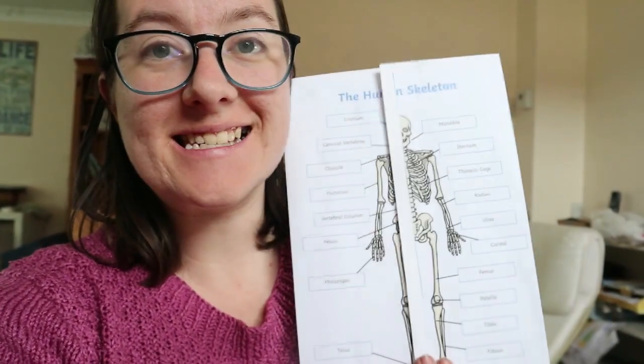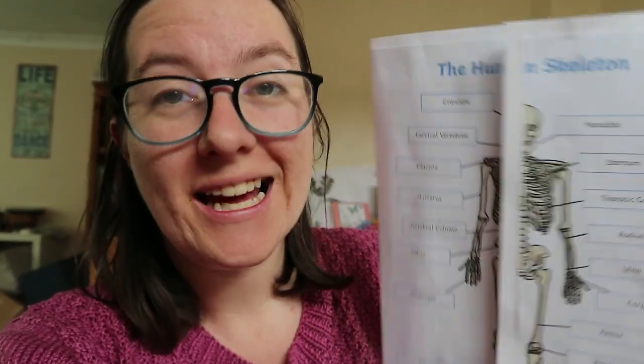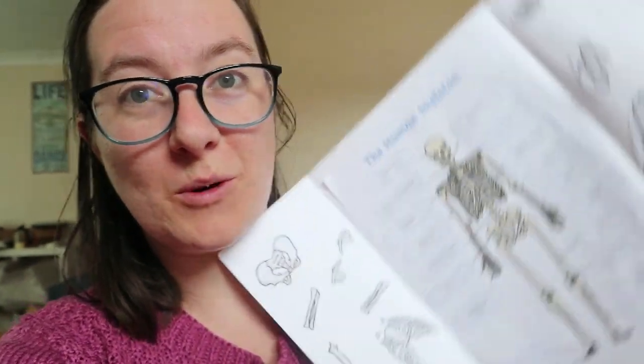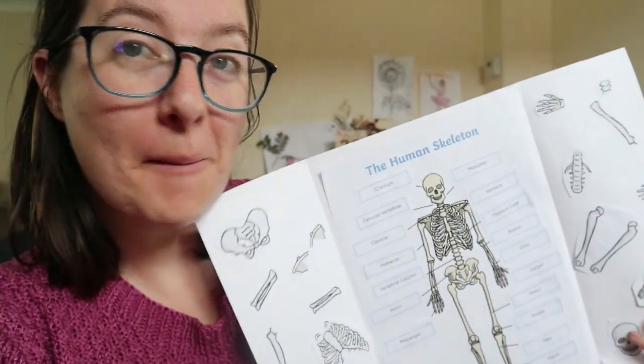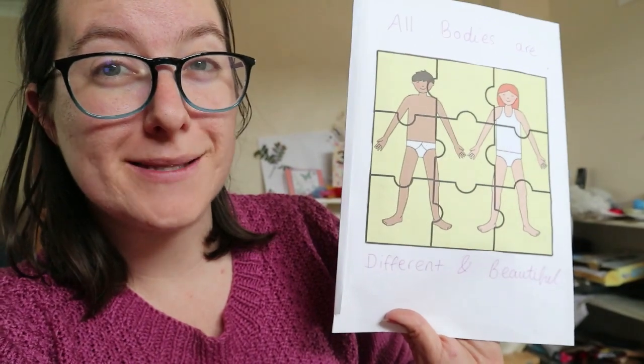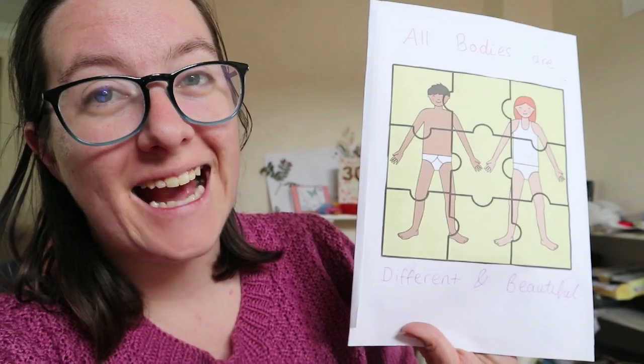So here is my skeleton lapbook. Obviously it would look completely different if the children were doing it — I've just knocked one up quickly so you can see what it is, especially if you don't know what a lapbook is. You now do. It's a little poster that you can open up like a booklet, and it kind of shows people what you know about a particular topic. I've put on the back the lovely jigsaw puzzle — I have not cut it out because I was like, I don't need to do a nine-piece jigsaw puzzle — and I've written 'All bodies are different and beautiful.'